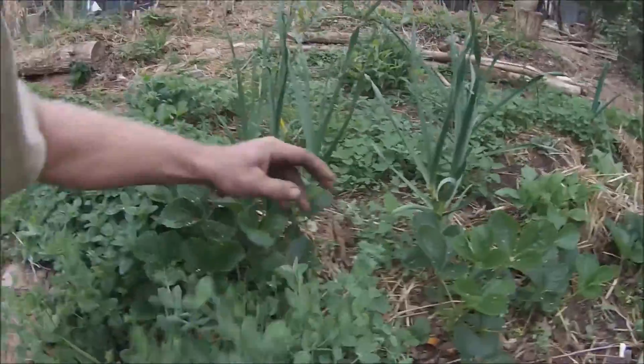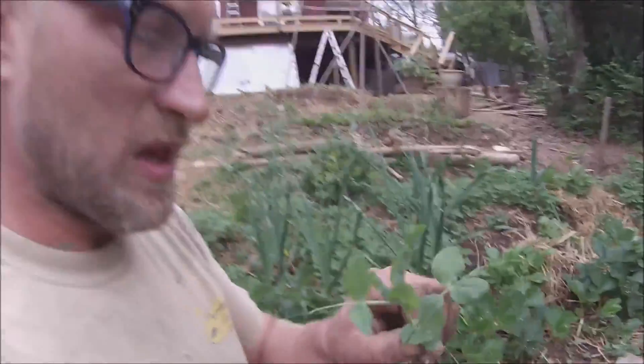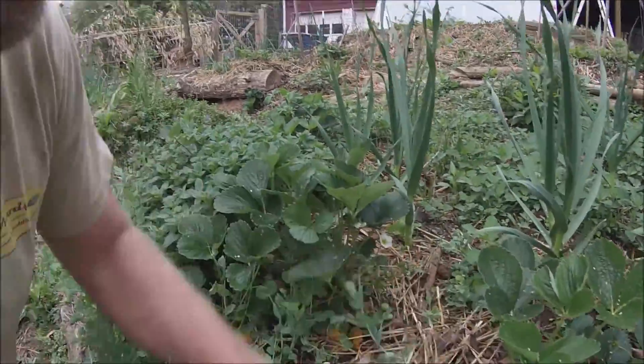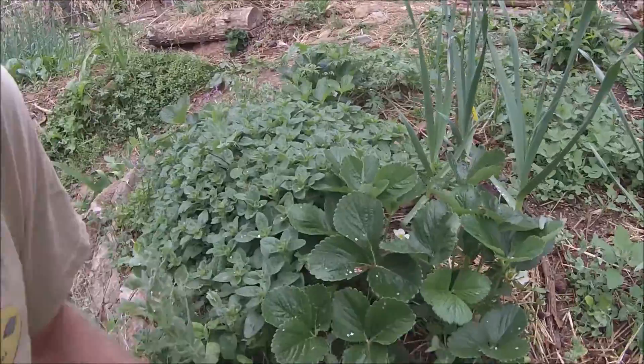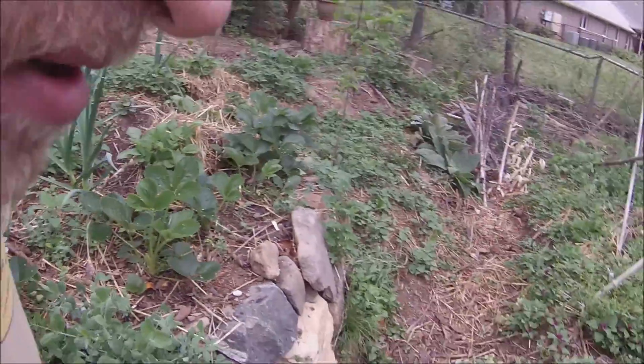I'll pull one up here and then we'll go up front and pull one in the new soil in the new beds. So this is the Austrian winter pea — you've probably seen me eat it before, but I love it. Tastes like a sweet pea. Let me get this one here — I don't want to hurt my strawberries.